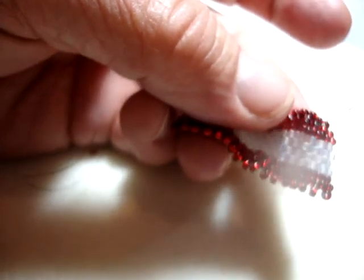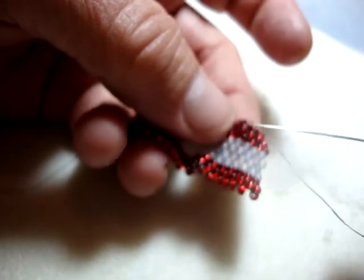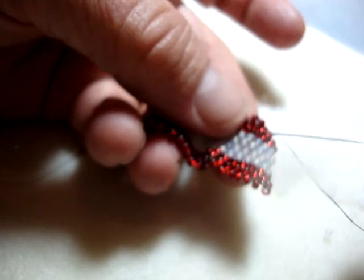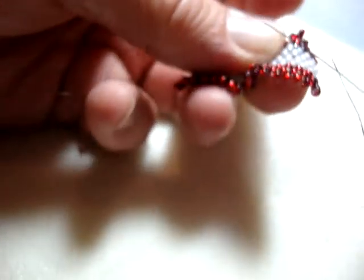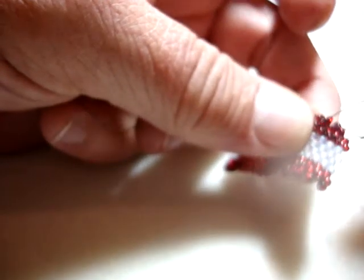I'm using the dark thread here, and I purposely brought my thread up between two of the red beads. Now I'm going to take my needle and run it down between the two red beads and up underneath a bar of thread, back up again to the same side of the work. In essence, you can see I've formed a loop here.